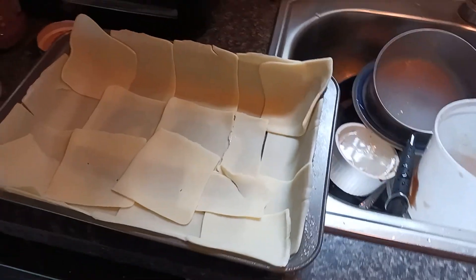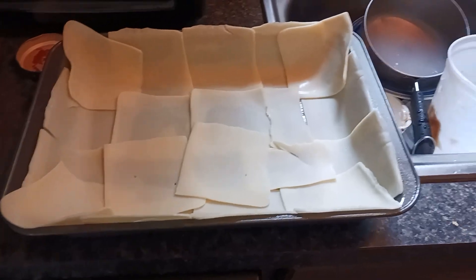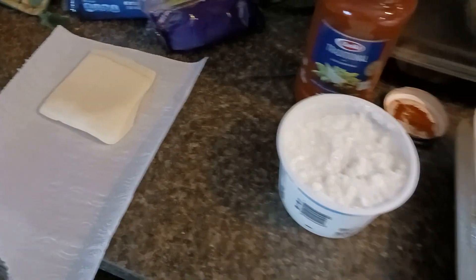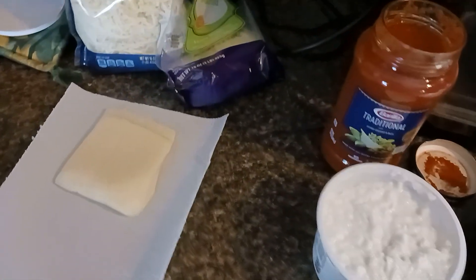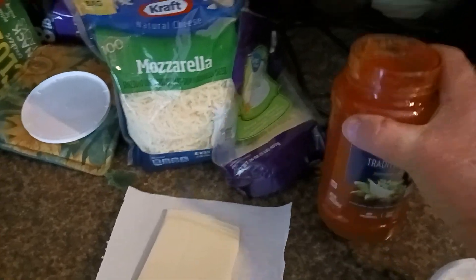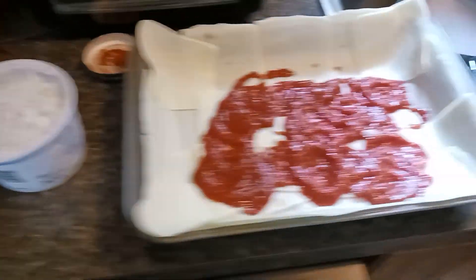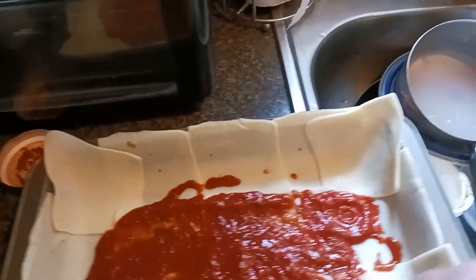I sprayed the pan with some butter-flavored nonstick spray — that's my thick lasagna pan by the way. The tray is lined with mozzarella slices. I've got everything else here: sauce, cottage cheese, shredded mozzarella, and my spices. I'm building layers with all that, and while my stuff is getting warmed up I'm going to go ahead and get started, holding this camera phone while I work.